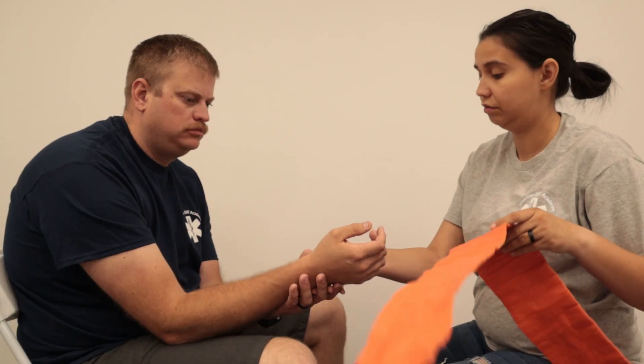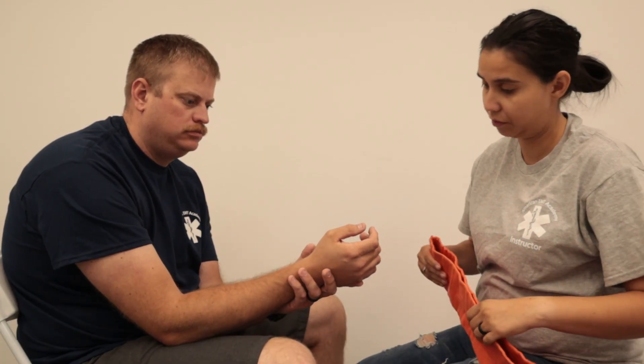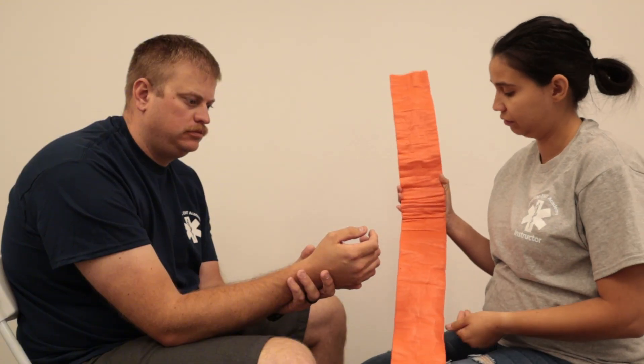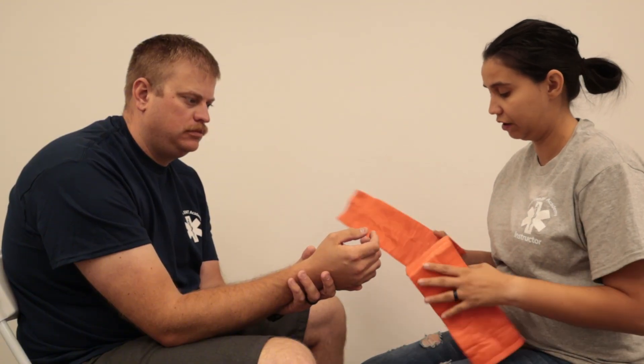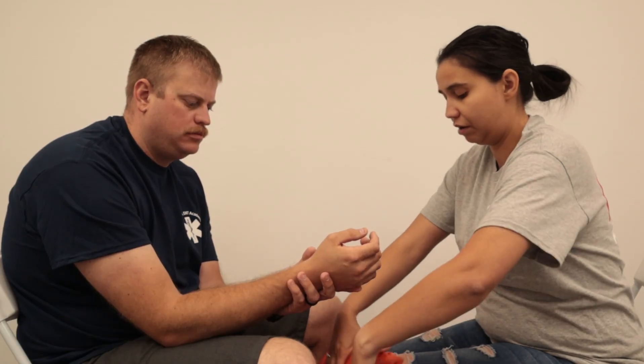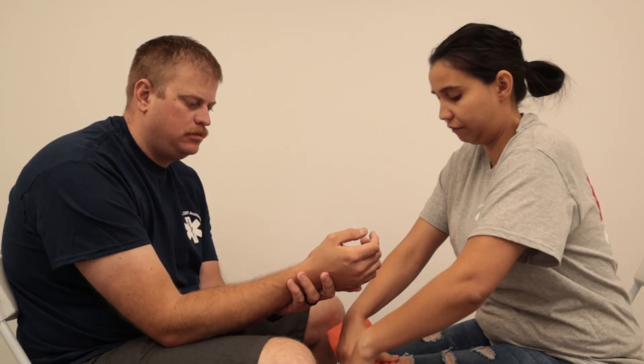Either with the patient or with my partner supporting the injured wrist, I'm going to get the materials I need. There are a couple of different ways you can do this — these SAM splints are foldable, so you can figure out what works best for you. In this case, I'm going to round it a little bit so that it can conform to his arm.